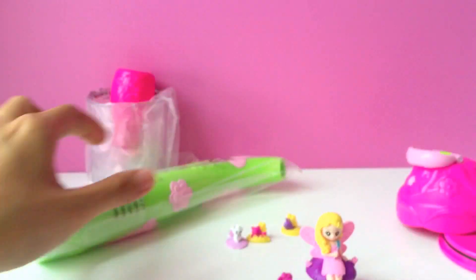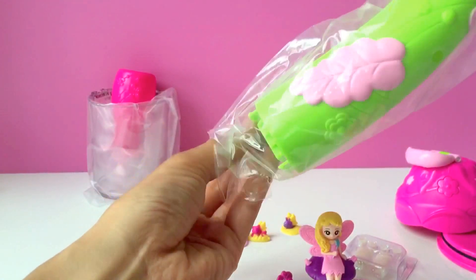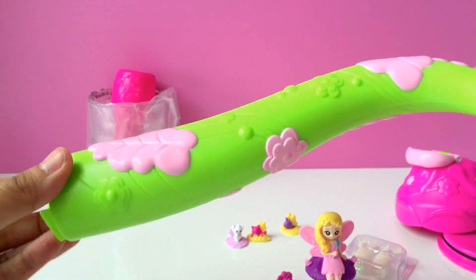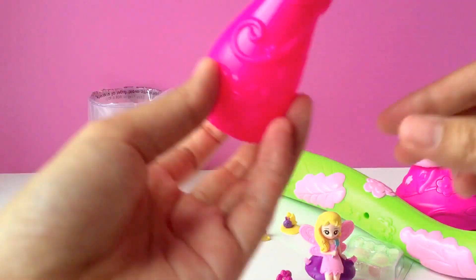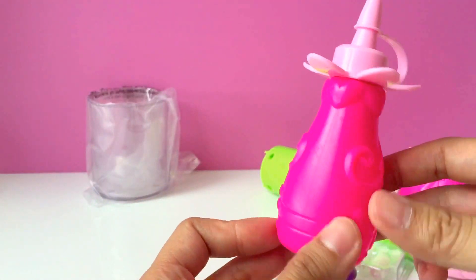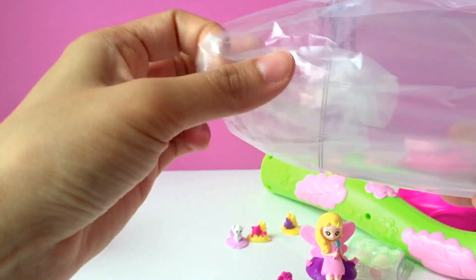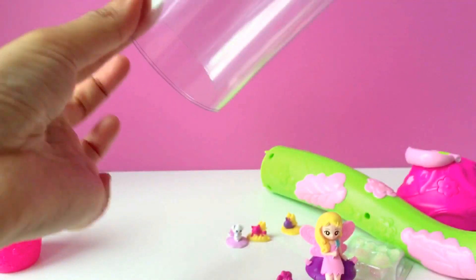The no-mess glitter, the base of the stem, the water bottle, and the lantern dome.